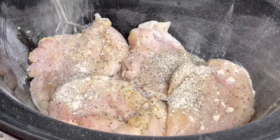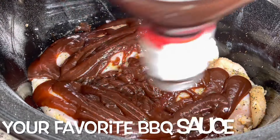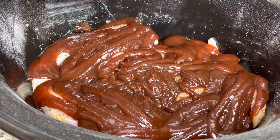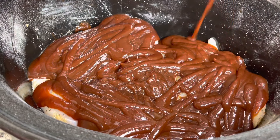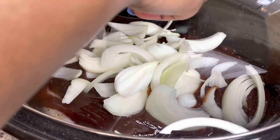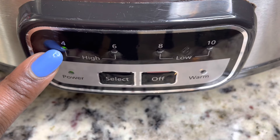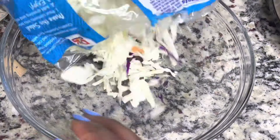After we season our chicken, we are going to add some barbecue sauce. Today I am using Sweet Baby Ray's, but you can use your favorite barbecue sauce for this recipe. I ended up using about the whole bottle. After that, I added in one yellow onion, which is totally optional, but I feel like the onion adds great flavor. I am going to cook this on high for four hours.